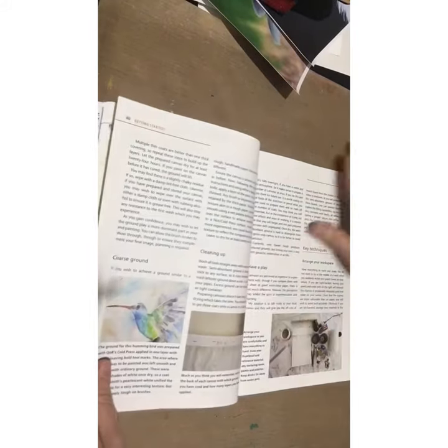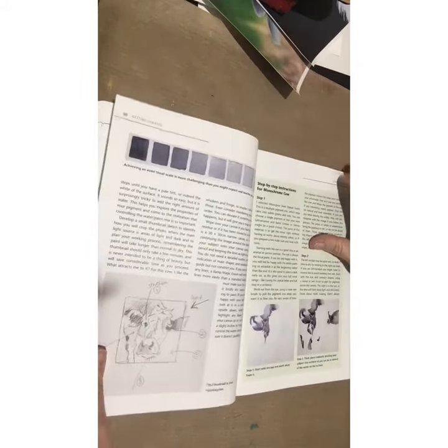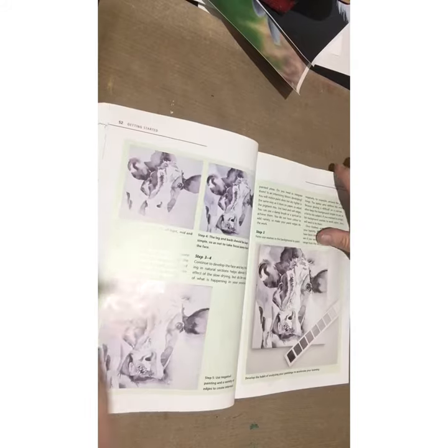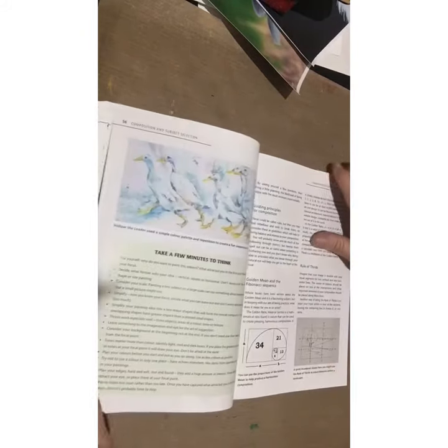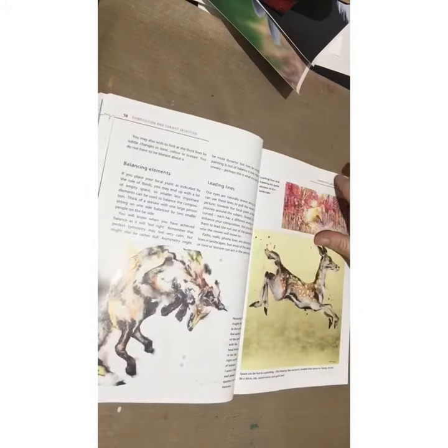She even covers mending your canvas, and then goes into the actual artworks themselves. She looks at monochromatic painting and getting the most out of painting something monochromatic, taking you through that as well. Then she looks at compositions and how to make a great composition — this book goes way beyond just painting watercolor on canvas; it's almost a deceptive title.